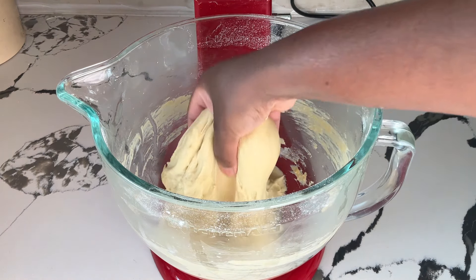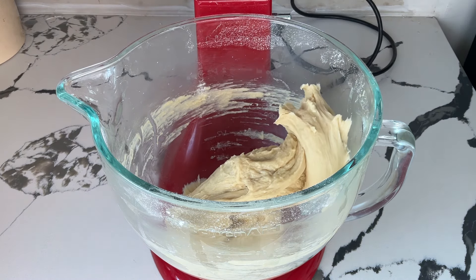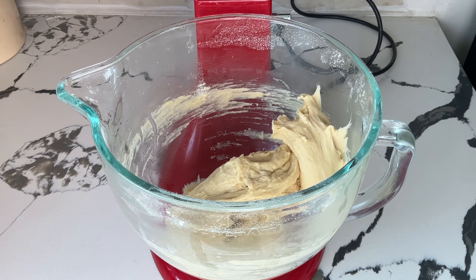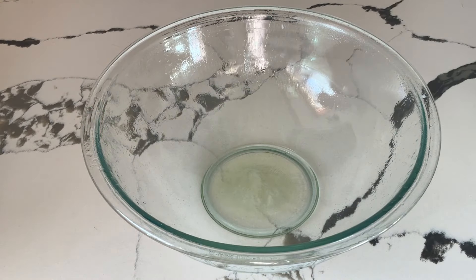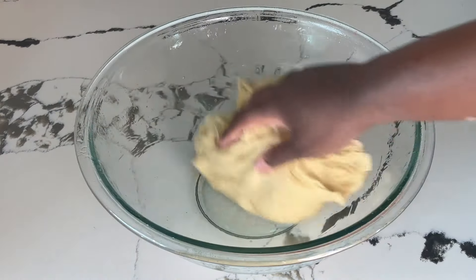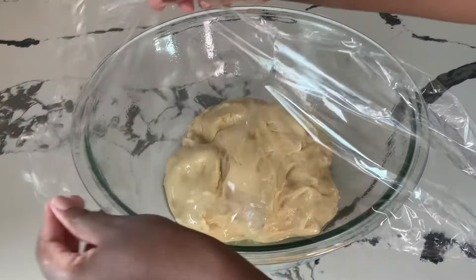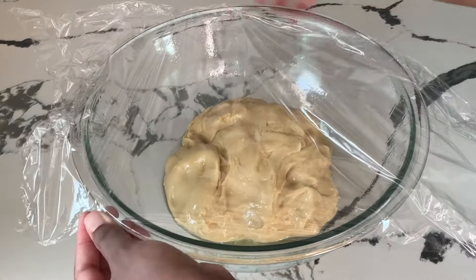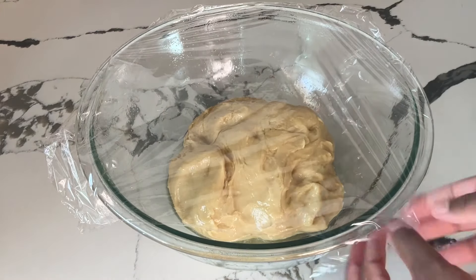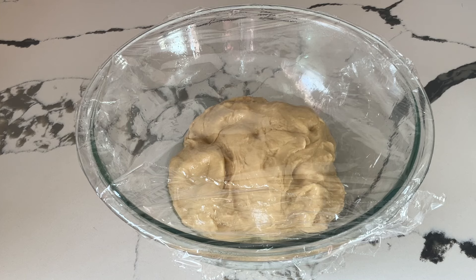All right my friends, I'm through mixing up my dough and this is what it looks like. See how nice and stretchy it is and it isn't sticking — that's what you're looking for. We're going to place it into a large bowl that I've sprayed with cooking spray so the dough won't stick, and coat the dough all over. Then cover the bowl with plastic wrap or a clean kitchen towel, and place it in a warm place — I'm putting mine in the oven — to rise for two hours until it doubles in size.